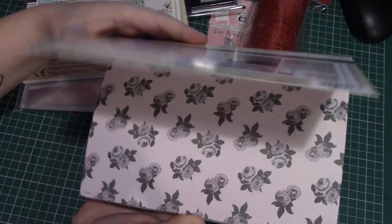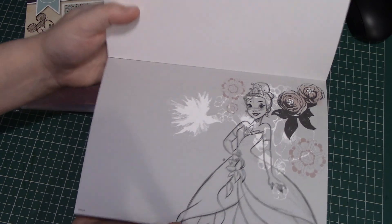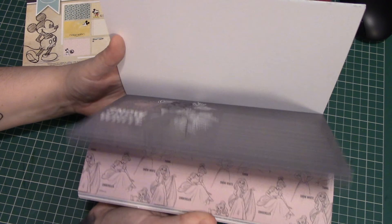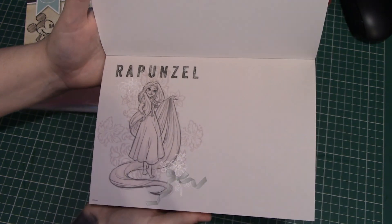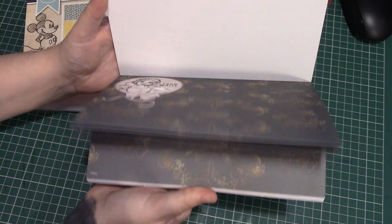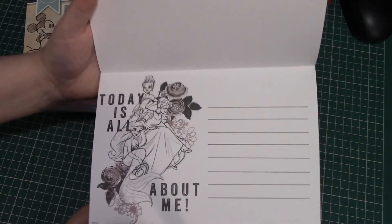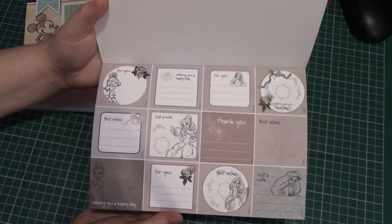And then I've got the princess one. It's got a bit of journaling in it — if you wanted to you could cut it in half and make them two journaling cards really. There are 6x4 ones with all the different princesses, including Rapunzel. You could use that for quite a lot of different cards really.